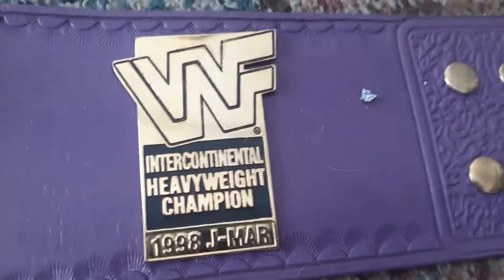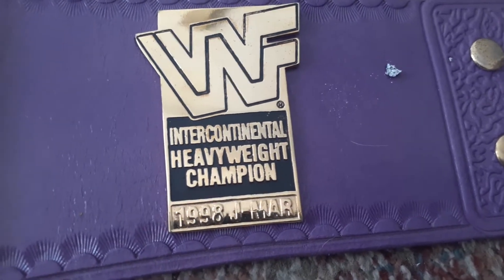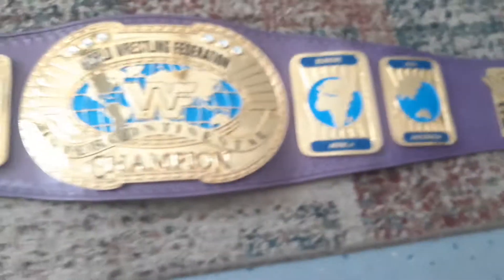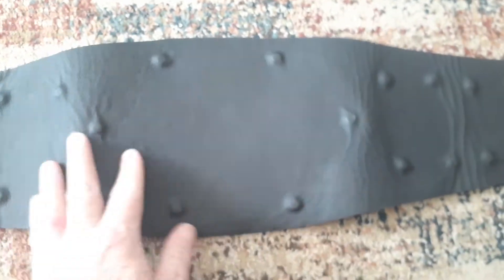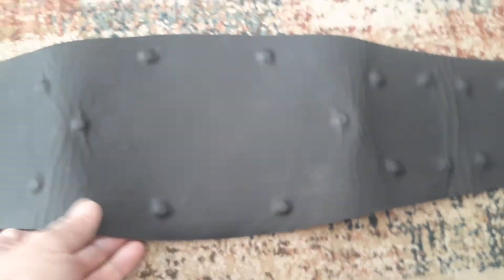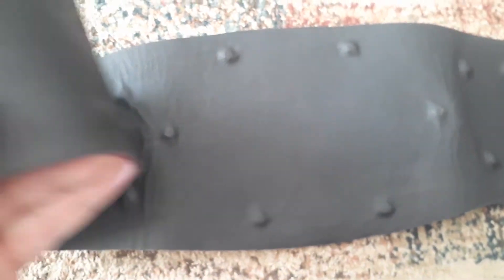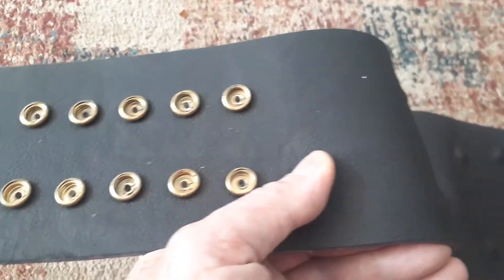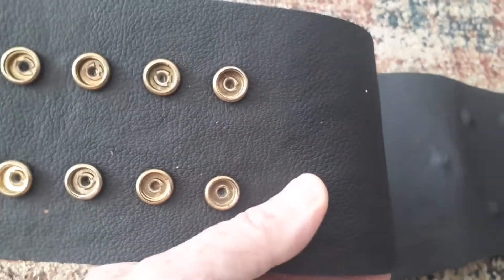And then you have the 1998 J-Mart Intercontinental Heavyweight Champion plate. On the back, it has a small curve to it. I tried adding a little more curve to it, but you want to be careful — it's not too heavy, not too big of a curve. And this one has the airplane detail and the pebble backing.